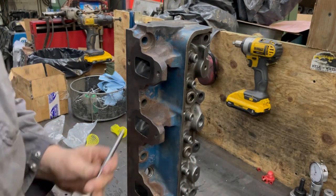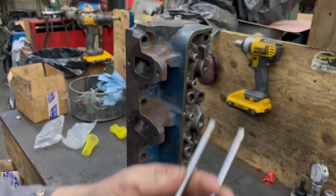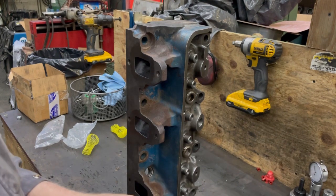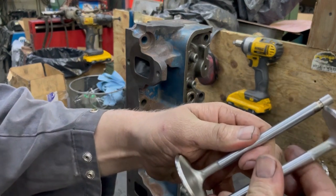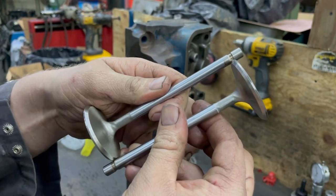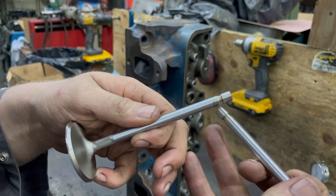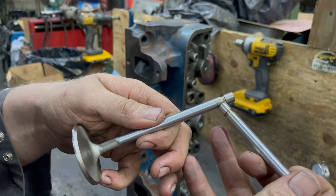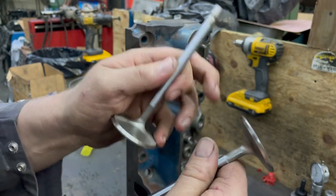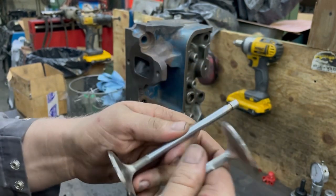If you have your valves out, an easy way to check if they're the same height or the grooves are the same is to put valve to valve in your grooves — you can tell if they're the same. That basically tells you that the top of your keeper groove is the same as the bottom of the head of the valve, because that shouldn't change. Even if you grind them, your margin gets thinner, but the bottom of the valve shouldn't change.